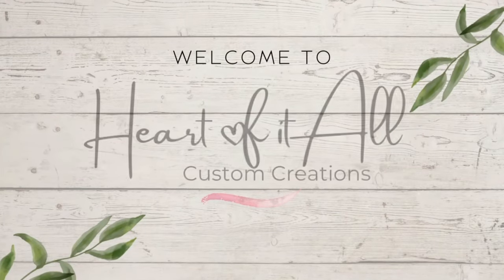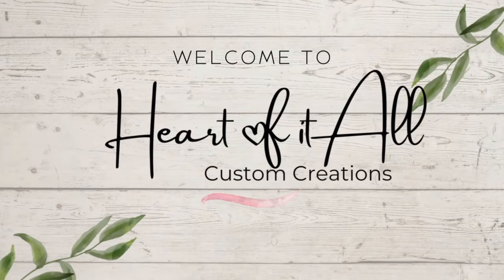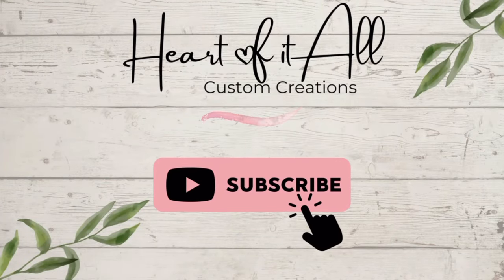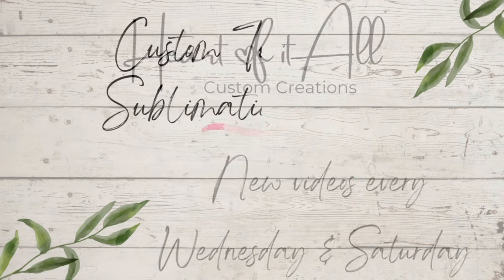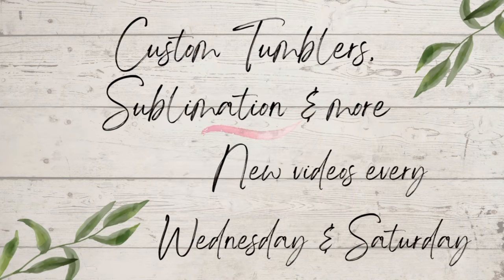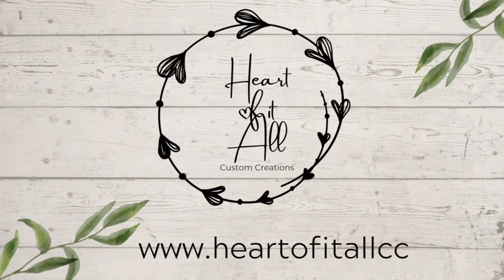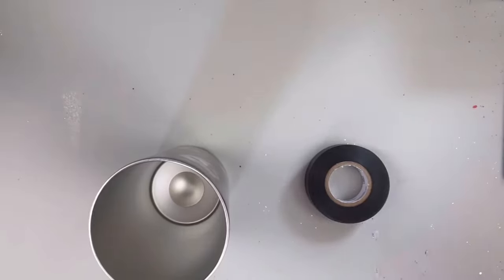Hi guys, it's Shell, Heart of It All Custom Creations. Welcome back to another video. If you're new to my channel, thank you so much for stopping by. Hit that subscribe button to see future videos. I post new videos every Wednesday and Saturday. So today I am going to do a super quick and easy basic tumbler. So let's jump right in.